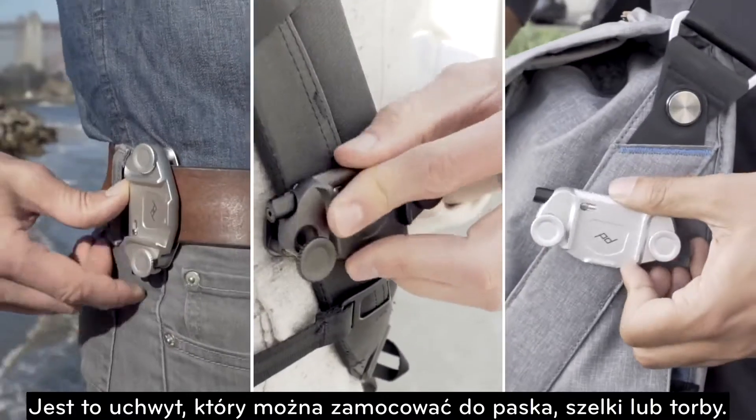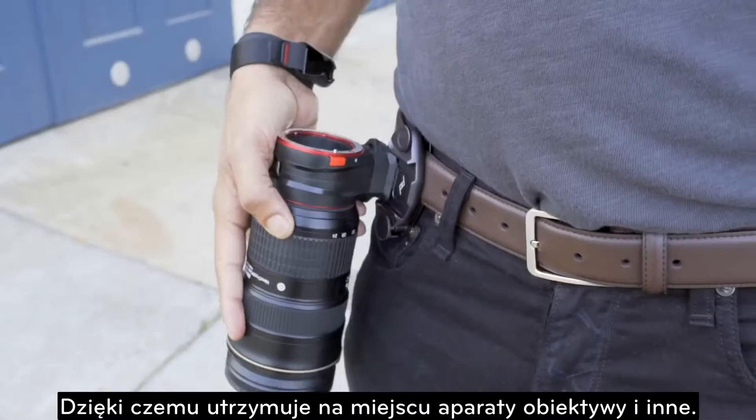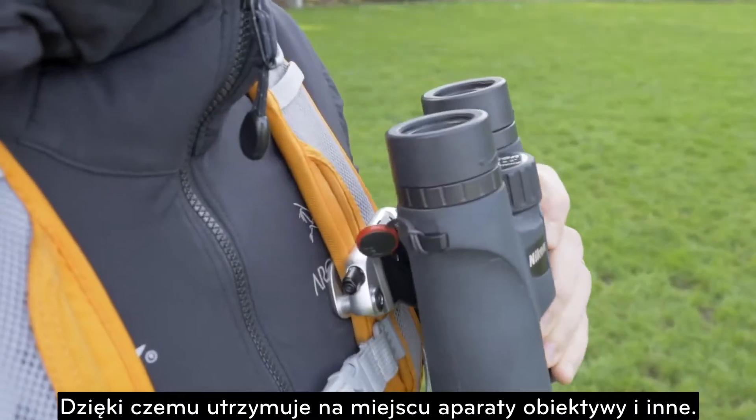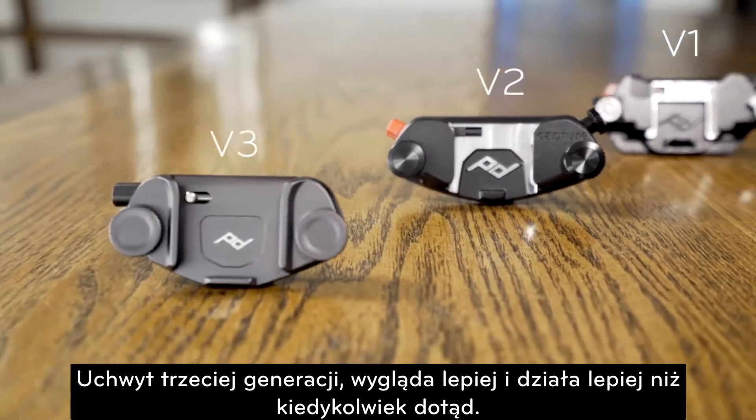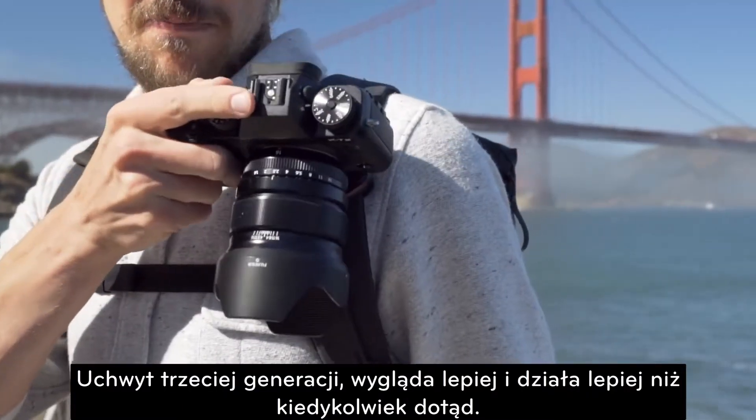It's a clip that clamps to any belt, strap, or bag and rigidly carries cameras, lenses, and more. Now in its third generation, Capture looks, feels, and works better than ever before.